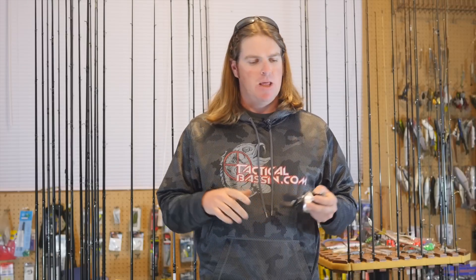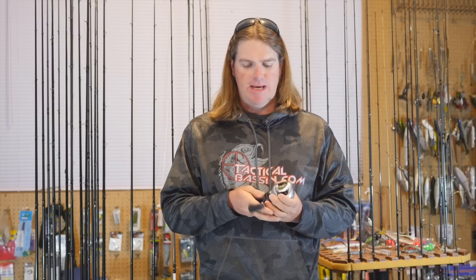Hey guys, Matt Allen here, welcome back to Tactical Bassin'. Tim and I have been toying lately with the idea of getting into some reviews — gear reviews, bait reviews. We had never quite taken that leap into doing that stuff, but today we decided we're going to do the first one.